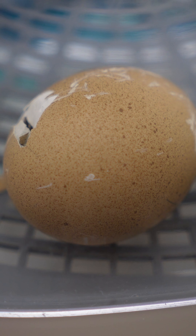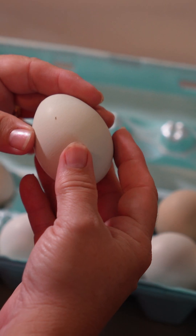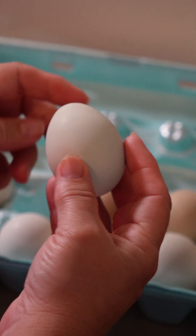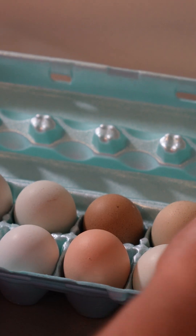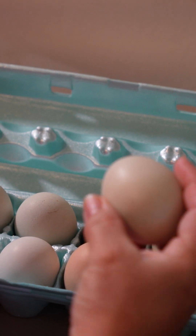Today we're going to be talking about how to hatch your own chicken eggs at home. Number one is to choose your eggs and leave them in the egg carton point side down for 12 hours before you put them in the incubator.